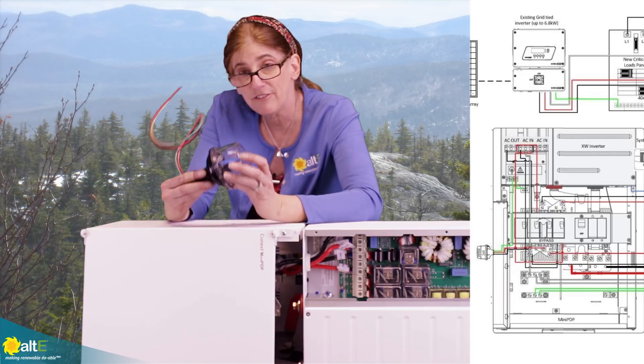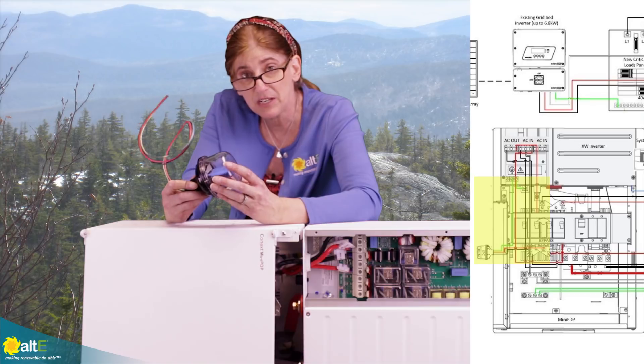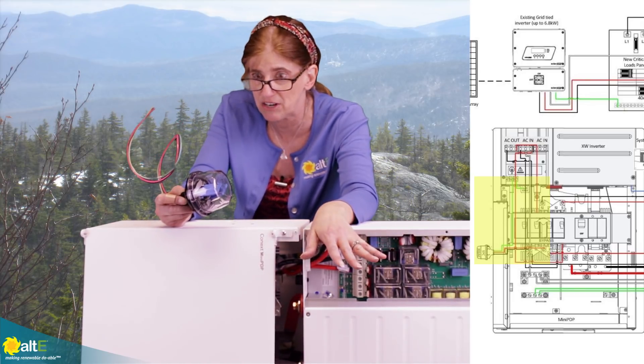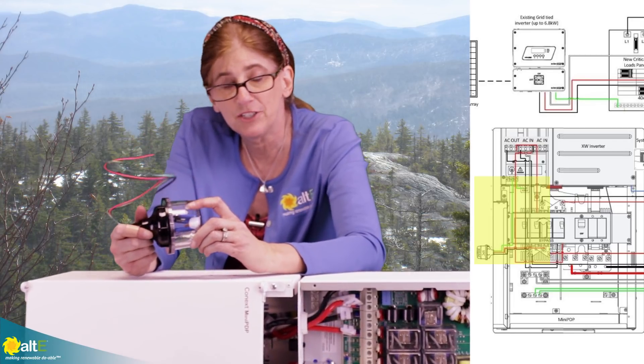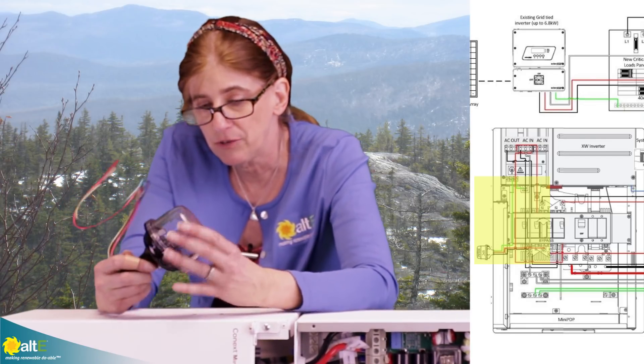The last piece is the lightning arrestor. This is a really important piece because it helps protect the inverter from any nearby lightning strikes. It's a Midnight Solar lightning arrestor for AC, and it's got a visual indication — it'll actually light up when it's working. So it's really good to have.